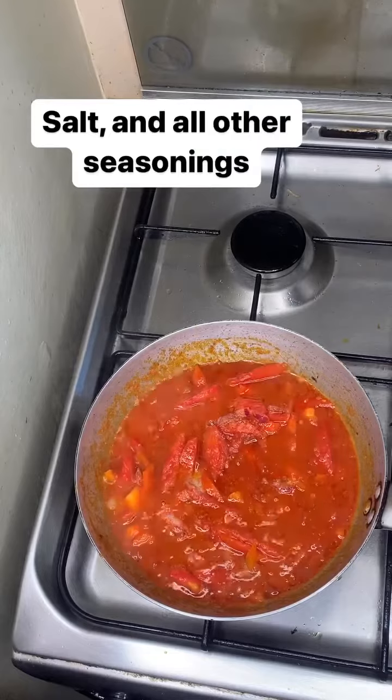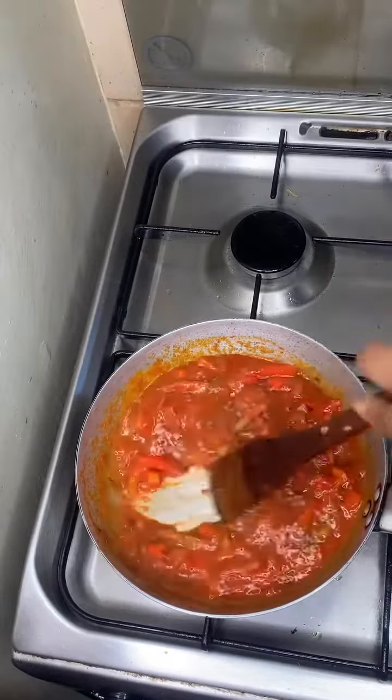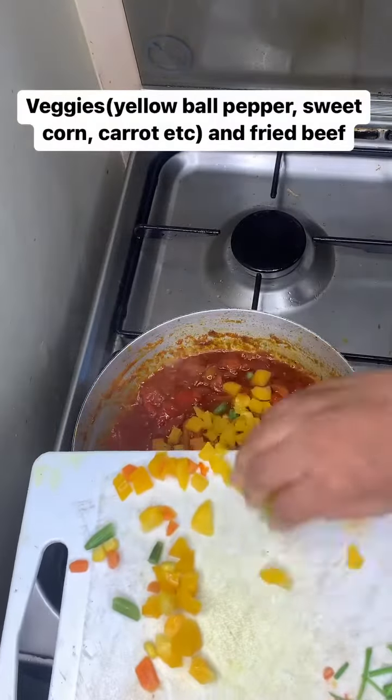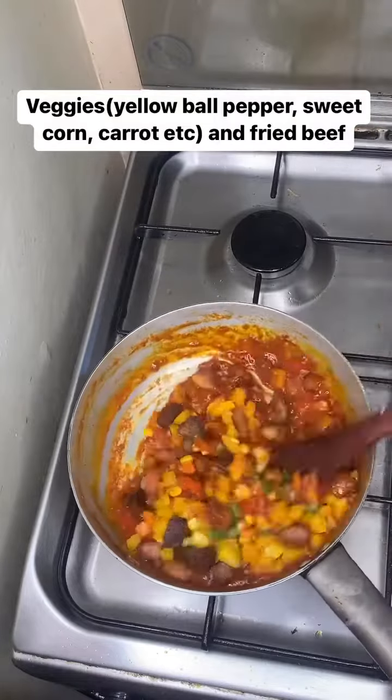Now I'm adding my seasoning salt and all of my seasonings, so give it a good mix. And there you have it. Now I added my veggies — you can add any veggies of your choice — and my fried beef. Give it a good stir.